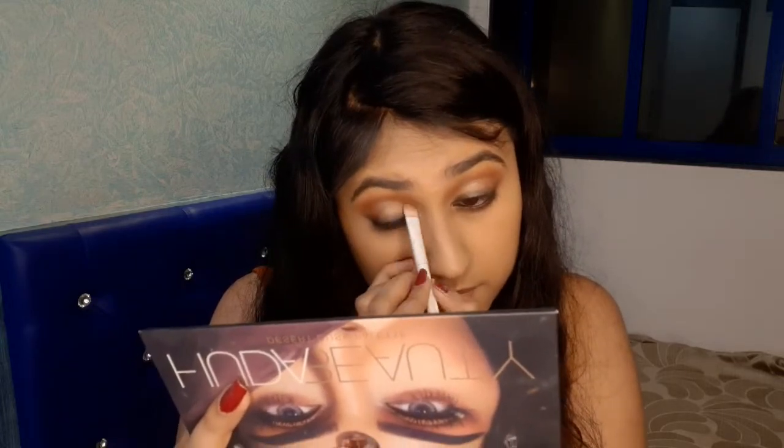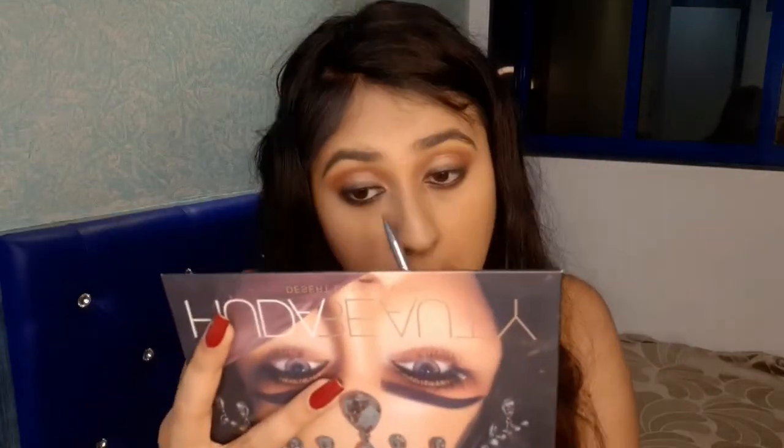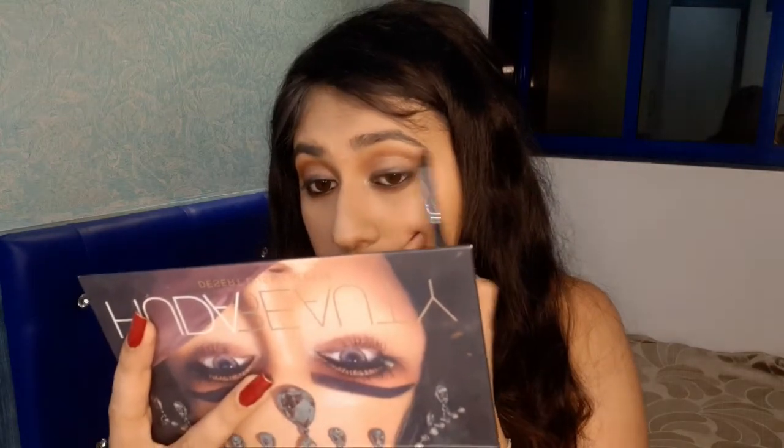Now I'm taking the same shimmer shade and going to place it more on my lids. Taking the golden shade from the palette, I'm going into my inner corner and with the same shade I'm going to highlight my brow bone.